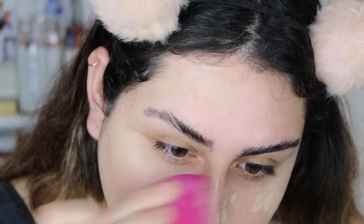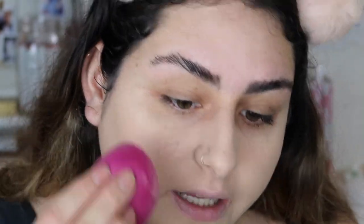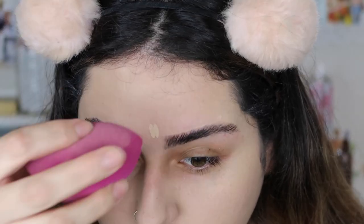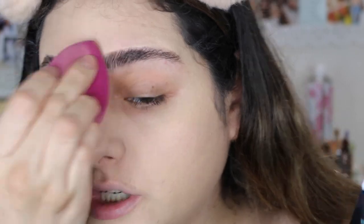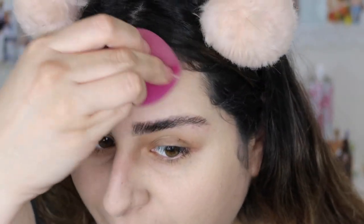So far I like the coverage. It is definitely a medium coverage, but I'm trying to build it up a little bit where I have more redness. This shade matches my neck perfectly, which I'm really glad about. I like the packaging because you're able to squeeze how much product you need. I feel like you have more control over how much foundation you want with this packaging compared to a glass bottle without a pump.